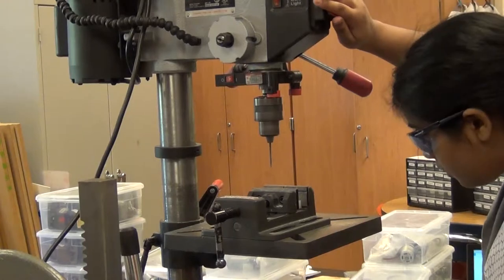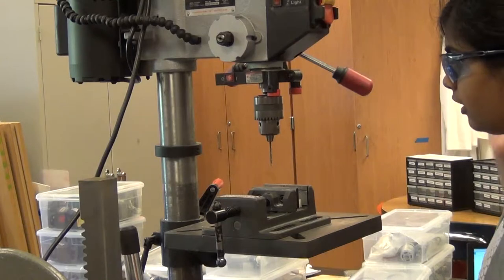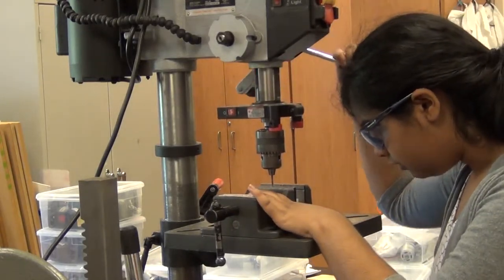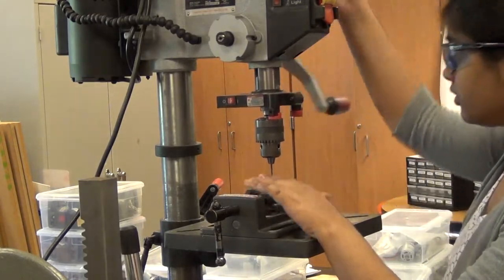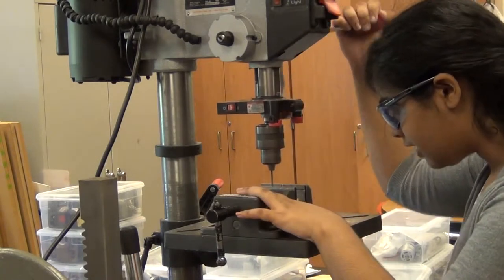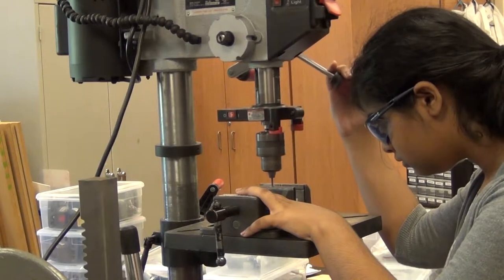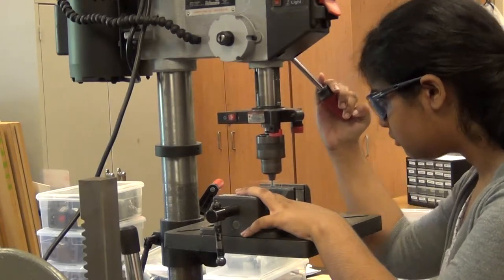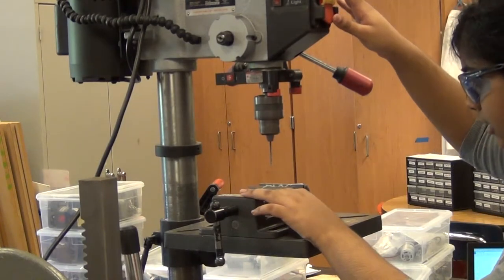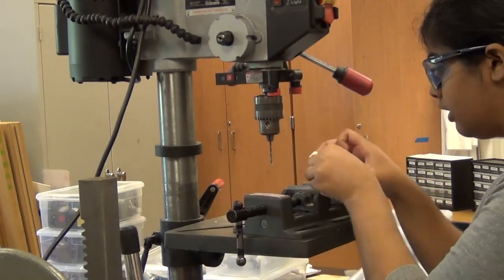We're going to turn it on first, making sure it goes straight and doesn't fly off anywhere. Make sure it goes in, and make sure that you go very slowly so that you're not going wrong. Don't touch anything until it stops. And then the hole's drilled.